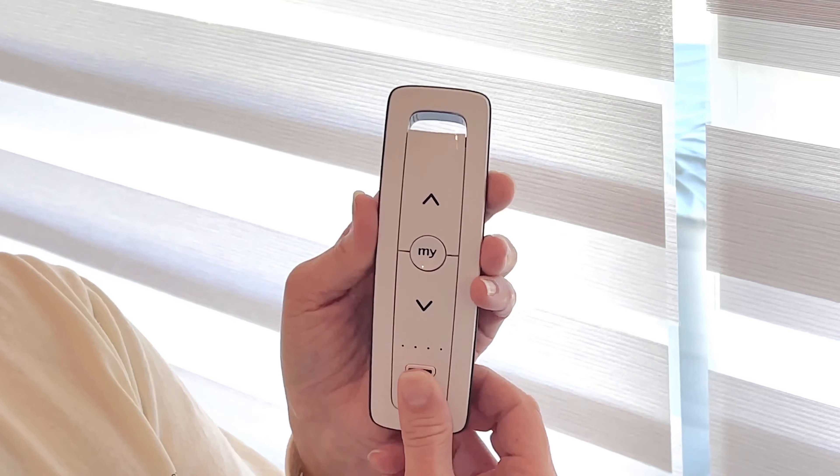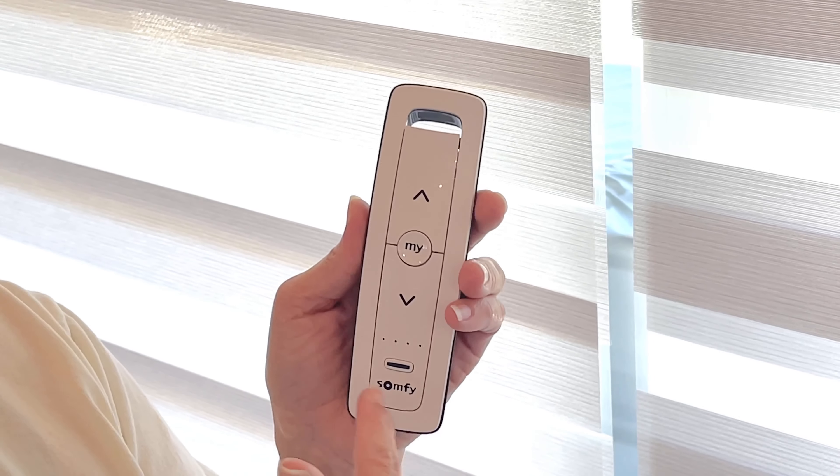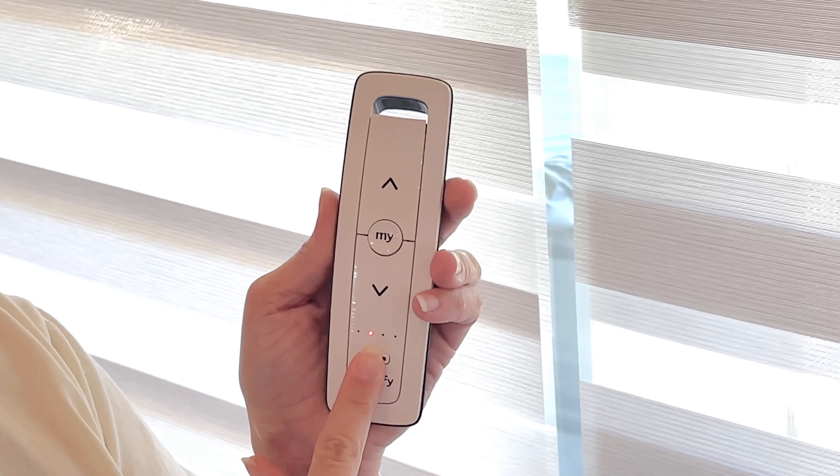Here on channel one, you press that button and you see the red light light up, indicating that we're on channel one. You press the button and the first shade goes up.